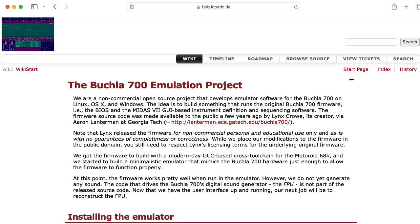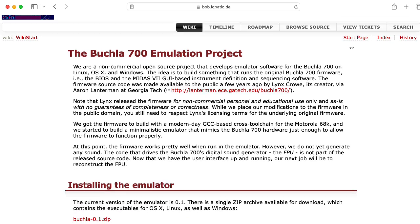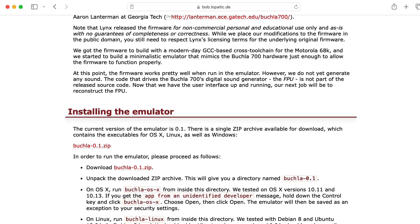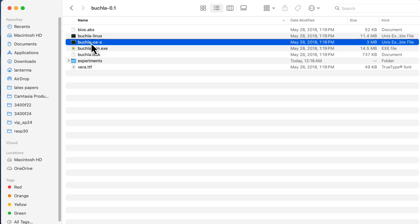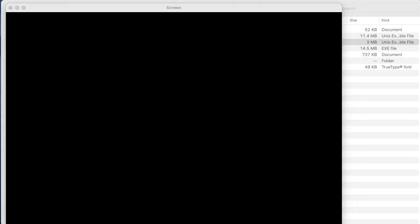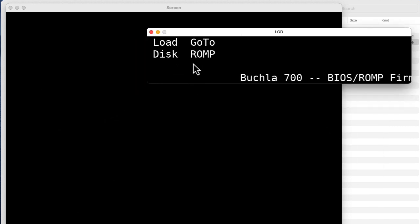There is a group that was able to compile Lynx's source code and get it running in an emulator that they created. Unfortunately, it doesn't make sound, but it does run the main OS. I'm going to use this to illustrate what happens during the boot up process. Let me start up the emulator. There's a screen that's not doing anything right now, and I also have the LCD display that corresponds to the display on the Buchla.